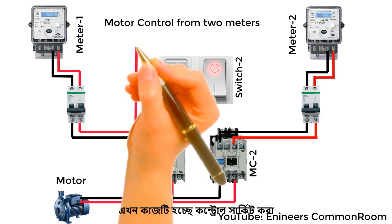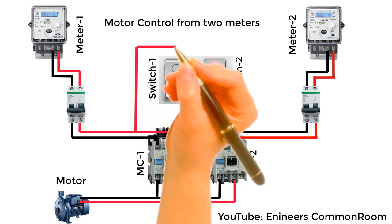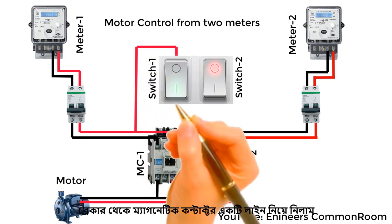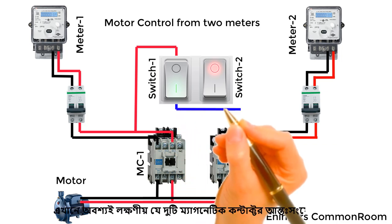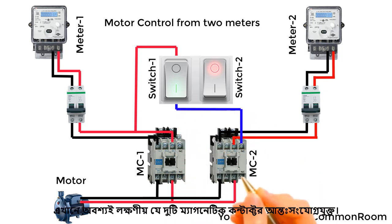Now the job is to do the control circuit. Take a line from the breaker to the magnetic contactor. It must be noted here that the two magnetic contactors are interlocked.